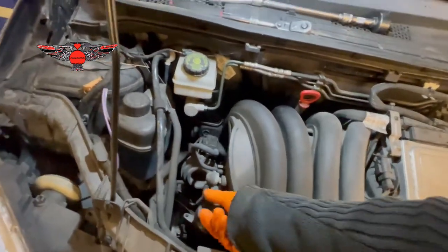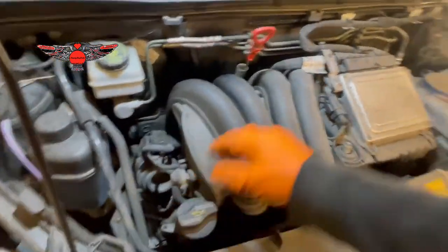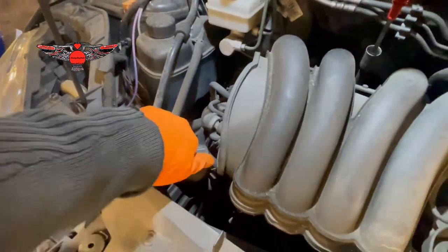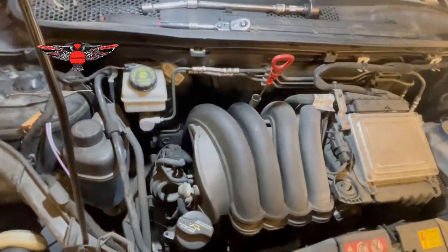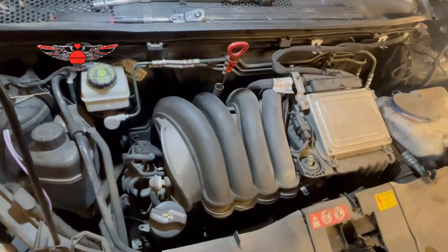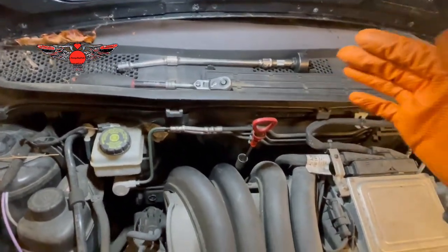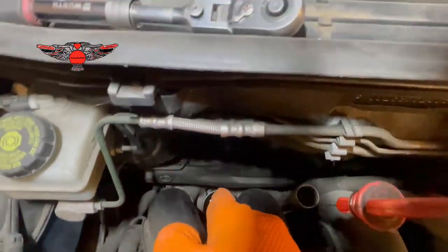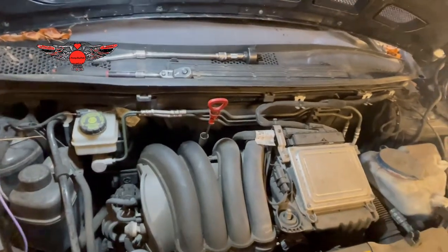We're going to prepare our filter while we drain the oil underneath. I'm going to open the oil filler cap here, which is a little bit hard. I'm also going to pull the dipstick out, just leave it like that. Just remember if you're working outside and you don't want any leaves or dirt going into that opening, the opening of the filter, you could always cover it with a bit of rag or paper.